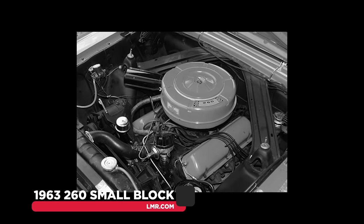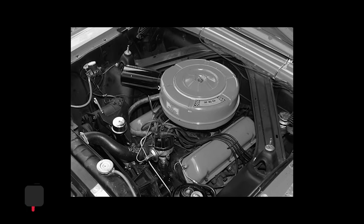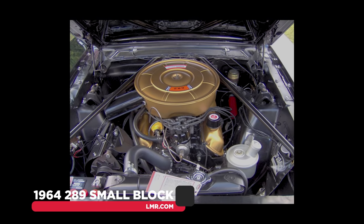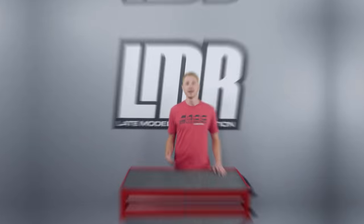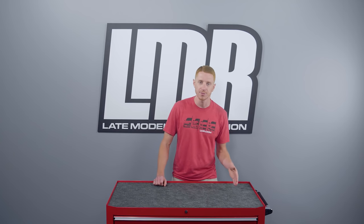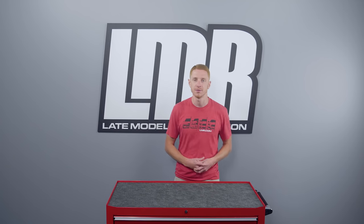In 1963, the engine was overbored to 260 cubic inches. Then in 1964, that engine was also overbored to 289 cubic inches. A few short years later, the 289 was stroked to a 302. The 302 cubic inch engine was first referred to by Ford as a 5.0 liter V8, which was a metric unit of measurement rather than the U.S. customary notation.